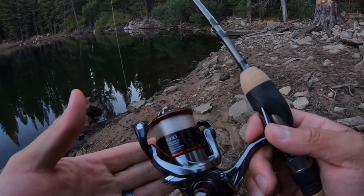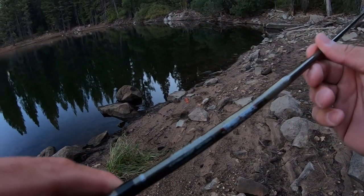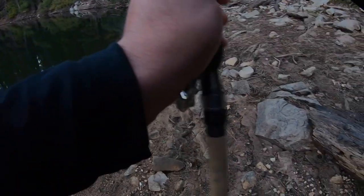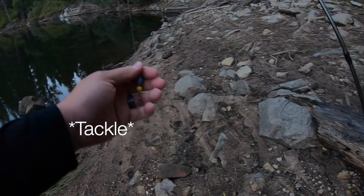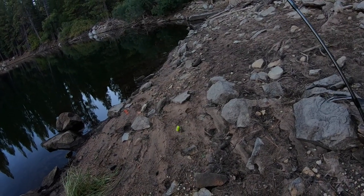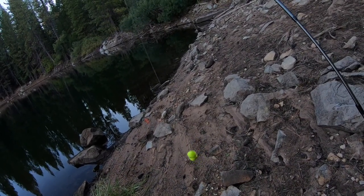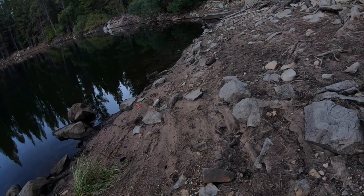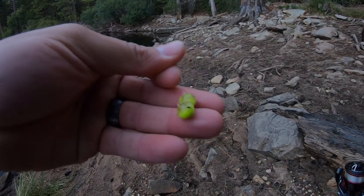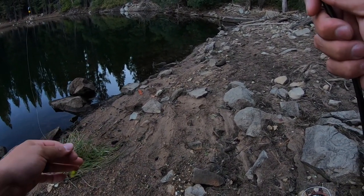Alright guys, just getting set up. I'm using a 1000 series Shimano Stradic with a Saint Croix trout series rod — seven foot, light power, extra fast action. For my gear, I'm using a half-ounce egg sinker, egg bead, barrel swivel with about a three-foot leader of six-pound Seaguar fluorocarbon, two egg PowerBait balls, and a size 10 Eagle Claw salmon trout hook. I'll be setting out two rod holders with the same setup but two different bait colors.